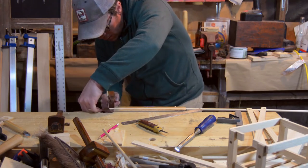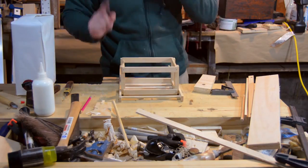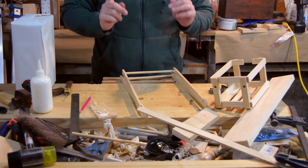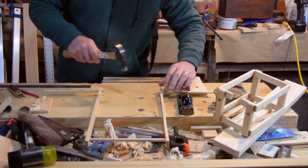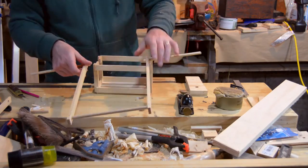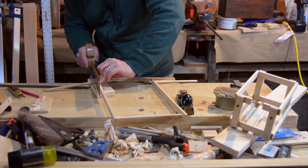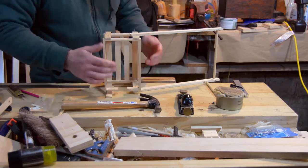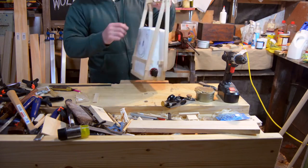I cut some dowel rods for the stretchers along the bottom and used nails to pin the dowel rod in place. I also used larger nails to hold those pins in place.